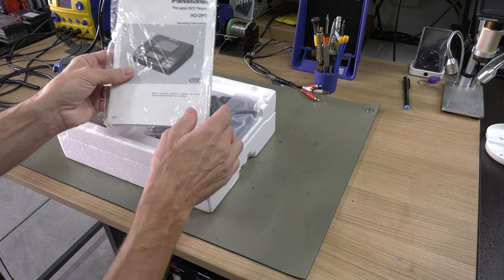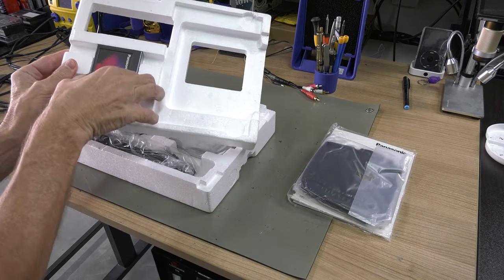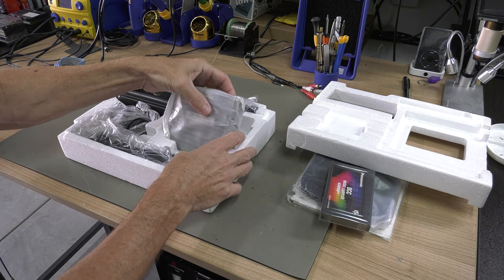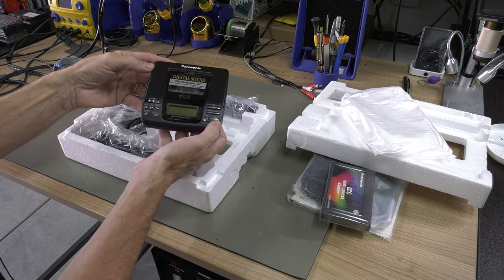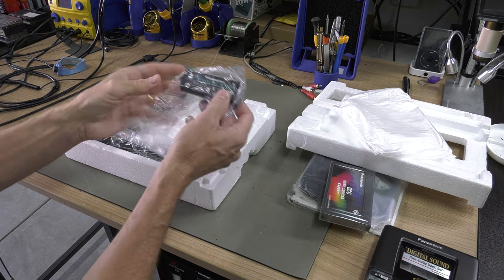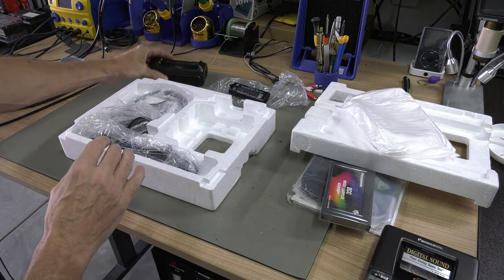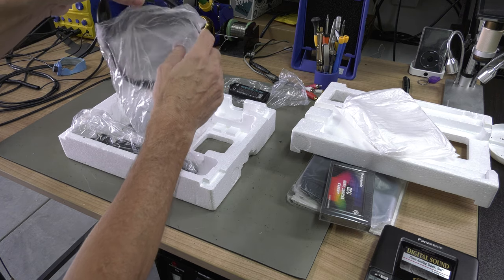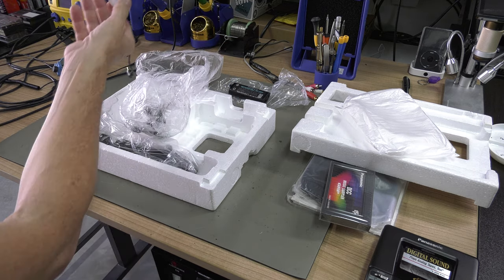The box was open, but the player was never used. Everything is still sealed in the original shrink wrap. The headset, however, is a big mess as the earpieces have totally deteriorated.